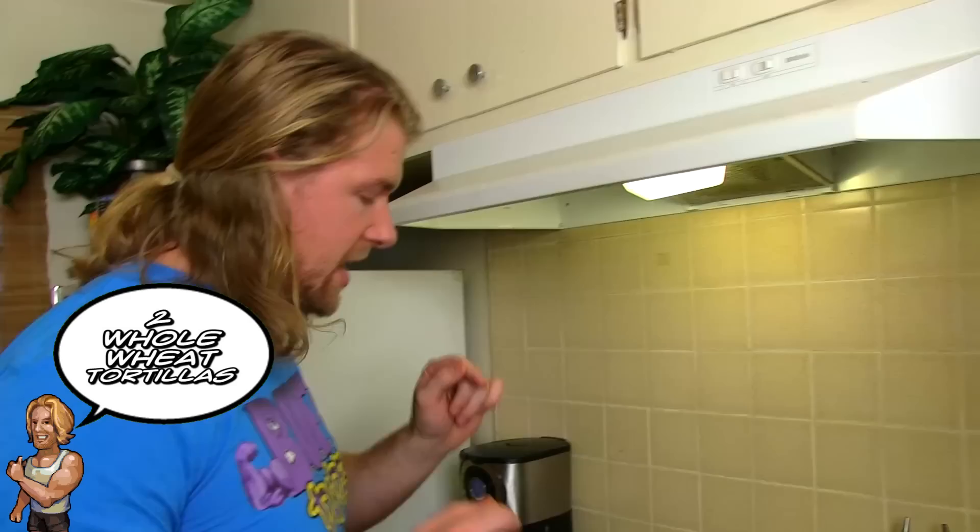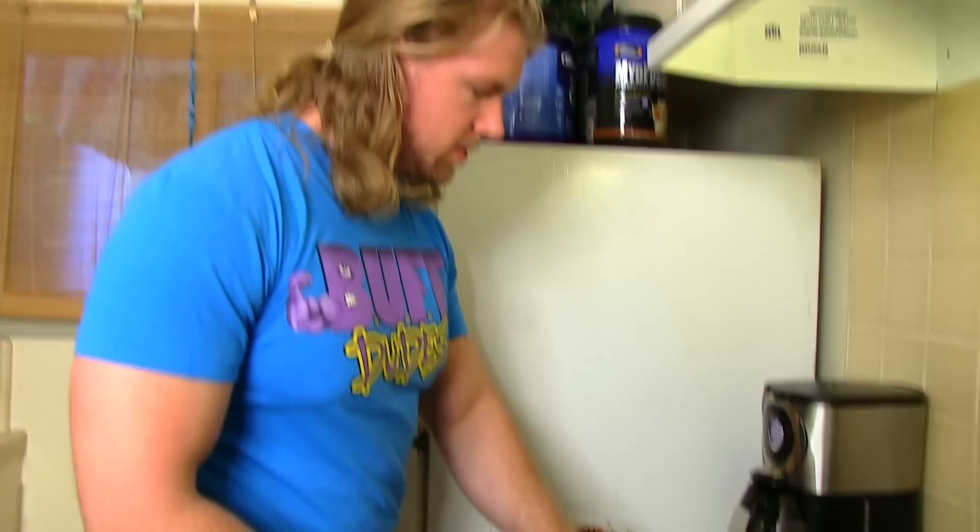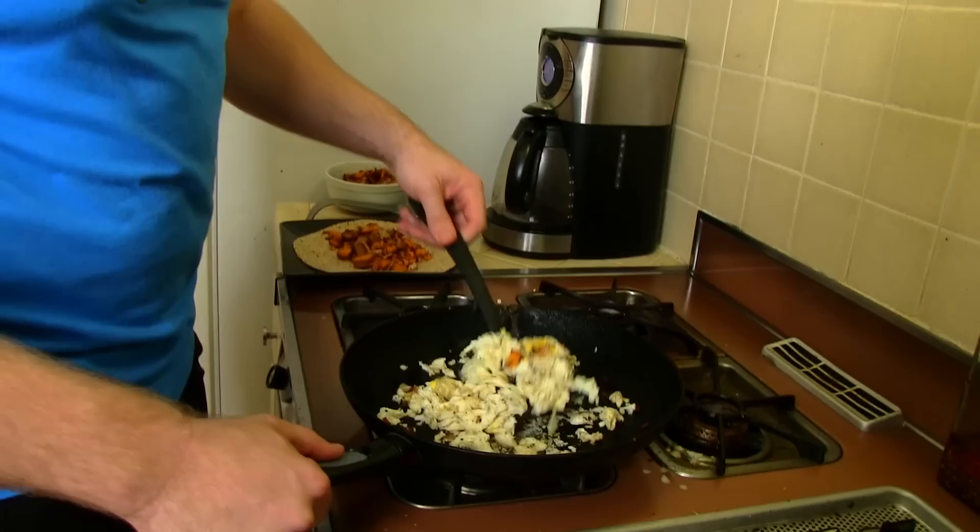Okay, got the tortilla on the plate, all good to go. Eggs are almost done. I'm gonna go ahead and put some of this on the burrito real quick — it is still nice and toasty. As you can see, this makes about two servings, or two big old Buff Dude burritos.